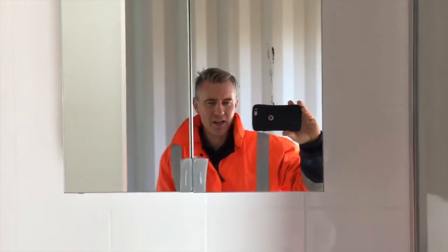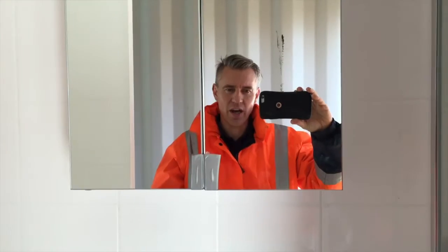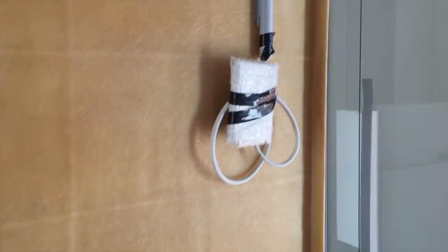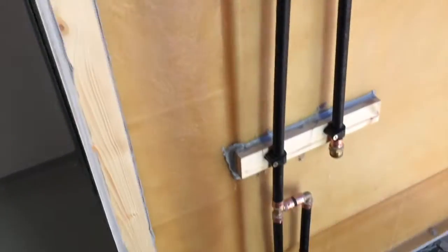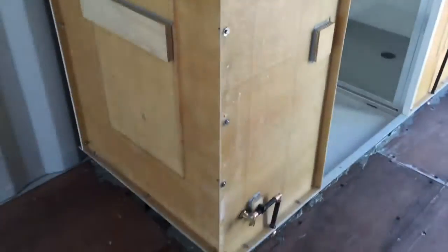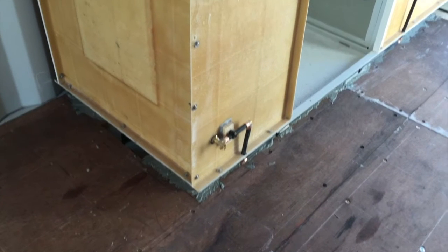Hi guys, we're putting in our out-of-bathroom bathrooms today. They're a fully fiber-based modular unit. Electrical's finished, just a hot and cold hookup point there. This one's a tile unit — what we've just seen — toilet, shower, mirror there. What we do is we put it down on a bit of tile to stop any squeaks.